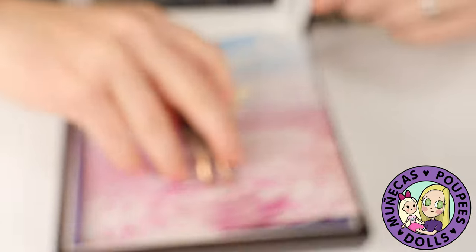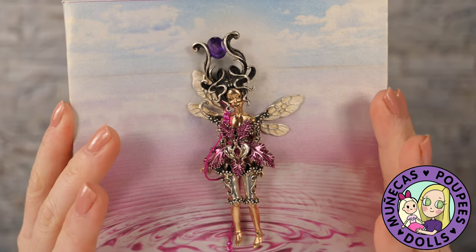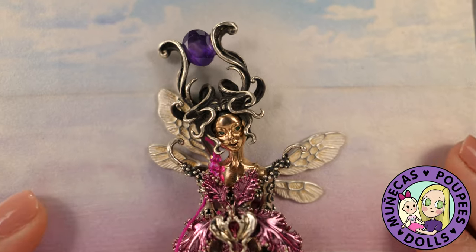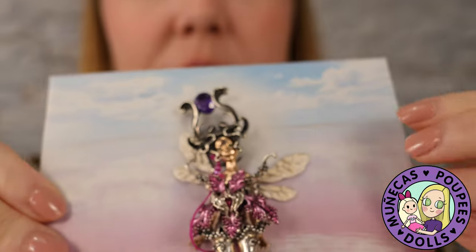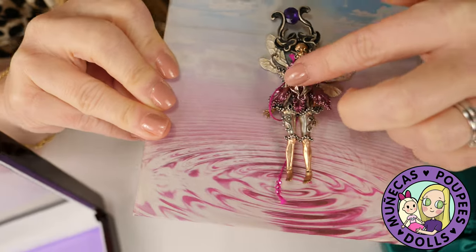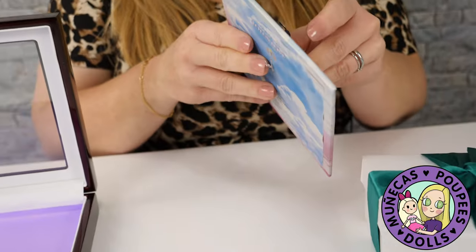I'm going to pull her out. This is an original creation called Lotus Love, artist proof, made by Icky Ever Shining. Lotus is made of 10k rose gold and sterling silver with natural amethyst. The dress is coated with a special nano ceramic compound, and that's what gives it that pink color. That is so stunning.